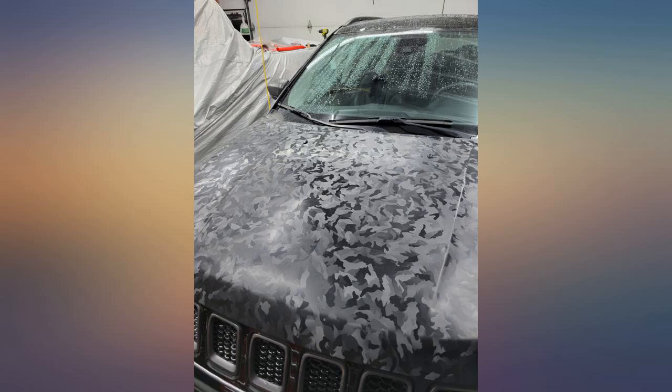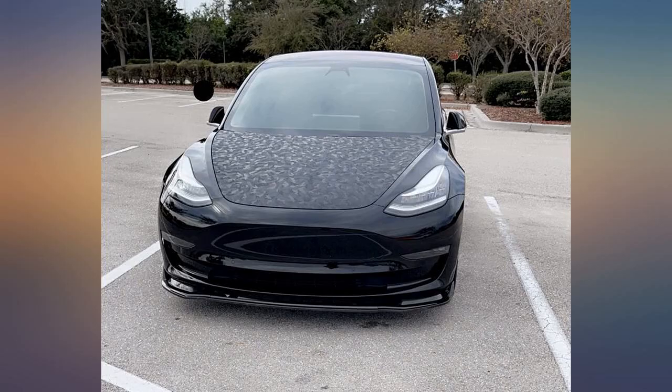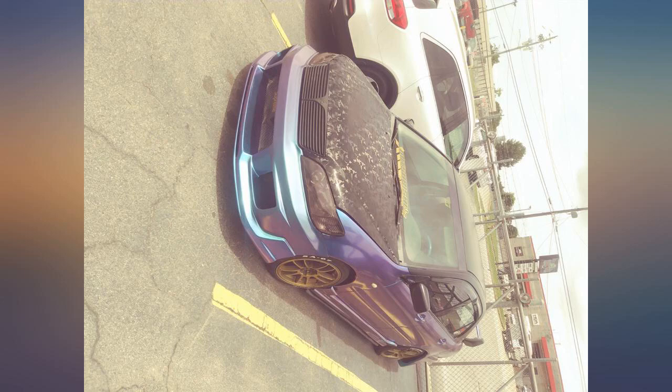I used this for my first wrapping project and the pattern makes it easy to hide mistakes. It makes learning easier for an inexperienced beginner, and it's an inexpensive alternative to enhance the look of your vehicle or whatever else you have in mind. Love the way it turned out — can't wait until it's done.